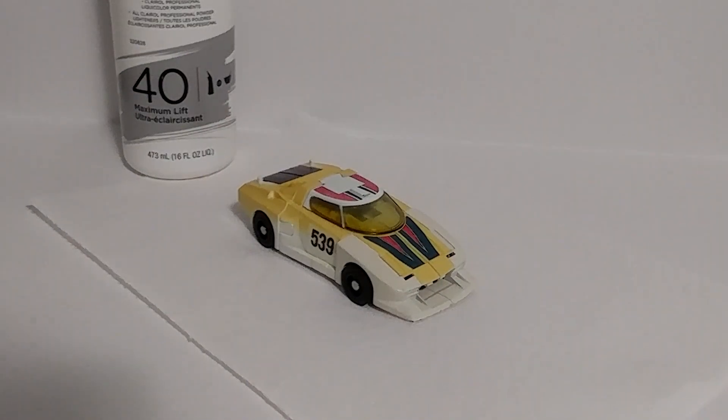Ahoy Toi, welcome to Transfix, the channel that is all natural, baby, except for my hair color and pectoral implants.